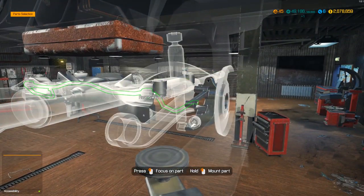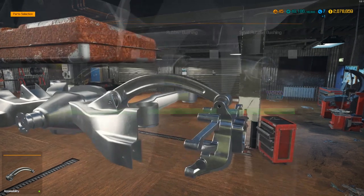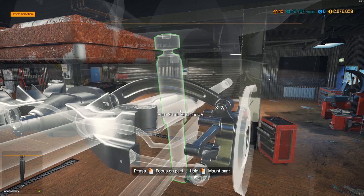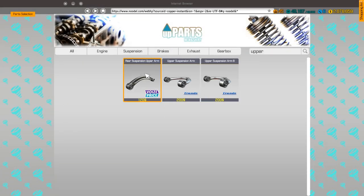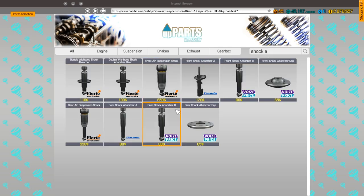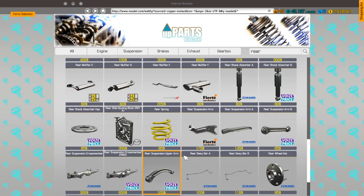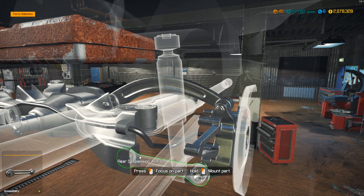The rear is pretty quick actually. We need rear suspension upper arm, rear suspension upper arm, and shock A. Let's get one of those shock As. We also need the rear sway bar B. The more parts we can get on, the easier it should be.